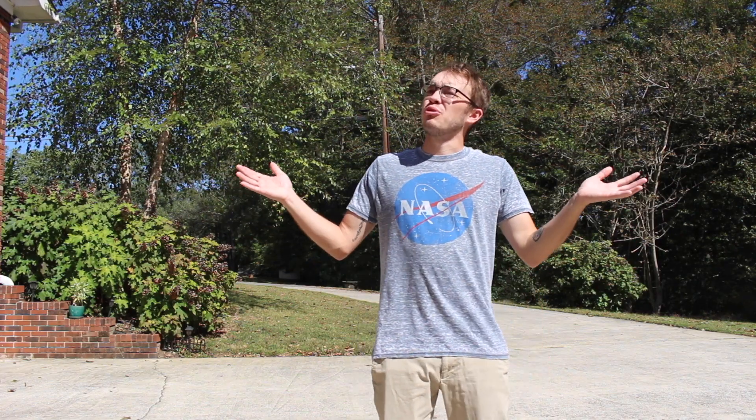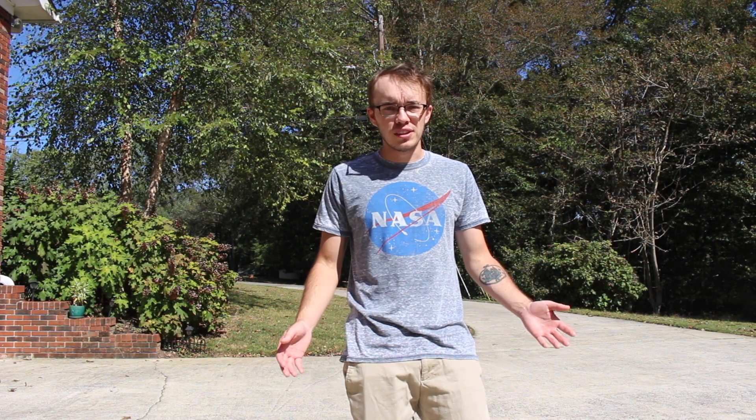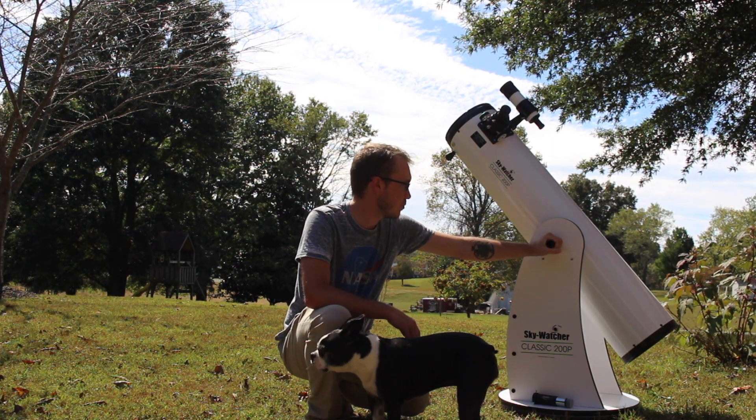Hello everybody and welcome back. As you can see, we've got some absolutely beautiful dark blue skies today, which leads me to believe it's going to be a very still atmosphere leading to some very good seeing conditions. Unfortunately, there's also a full moon, so because of that I'm going to change things up tonight.